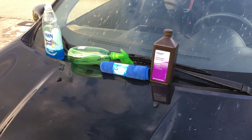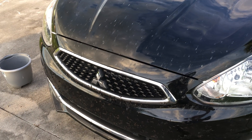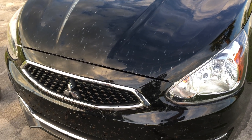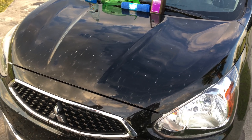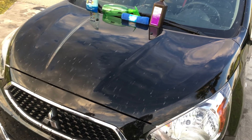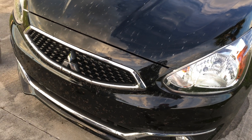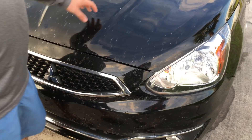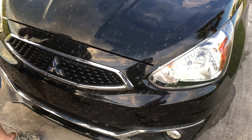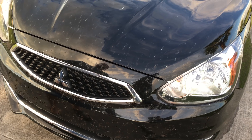We're going to spray it, put the Dawn on, wipe it down, and see how it works. Honestly, I have no idea if it's going to work. I've seen videos using vinegar which is acidic, and peroxide and salt can add rust — but it's all painted. This car is mostly plastic, and the hood is the only metal part, but it's coated in paint, so I don't know.